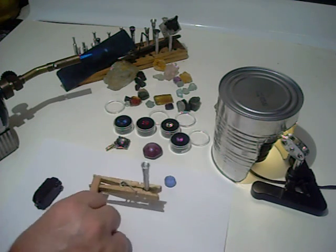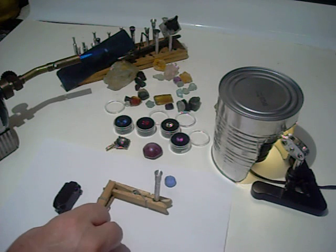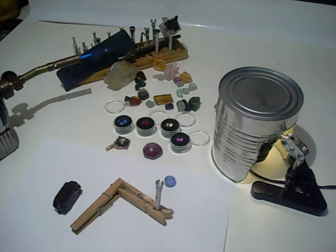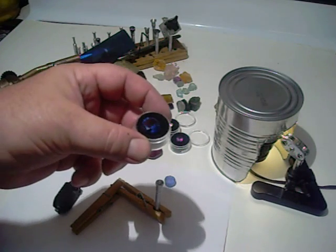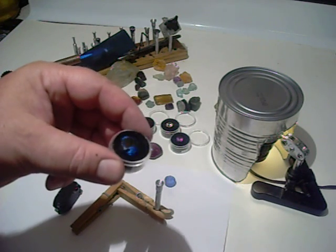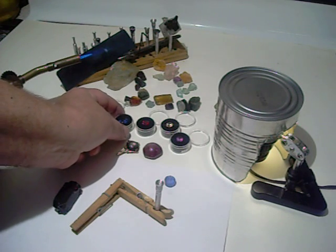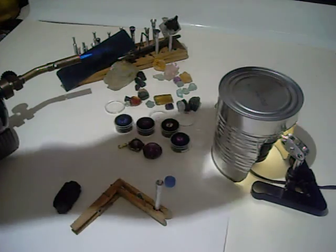How I attach a gem with dop wax to my stem that goes in my faceting machine to facet a beautiful gem. One thing you don't want to happen is in the course of faceting a beautiful gem that it comes loose and you have to start all over with your project.